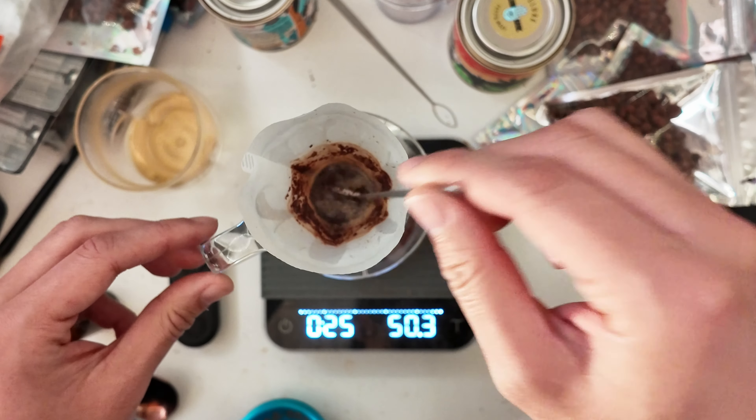I go in there with wet WDT, give it a swirl and a tap, and you can see I could just keep doing that — the flow is still going to be very very constant. This has allowed me to accomplish those heftier, more extracted brews in the sub-eight-gram world, which is really fun. Total brew time is still going to be around two-ish minutes, a little bit faster than my normal big V60 recipe.